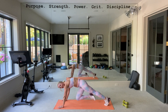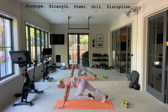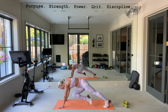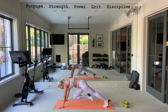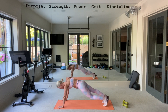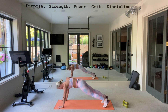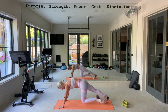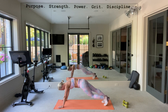Okay, mountain climbers — in, in, cross. Join me. In, in, cross, cross. You can go slower if you want. Cross. We're going to switch the lead legs. Now left, right, cross. Left, right, cross. Shoulders are burning, I know. Should feel that core. Few more. In, in, cross, cross. In, in, cross, cross.